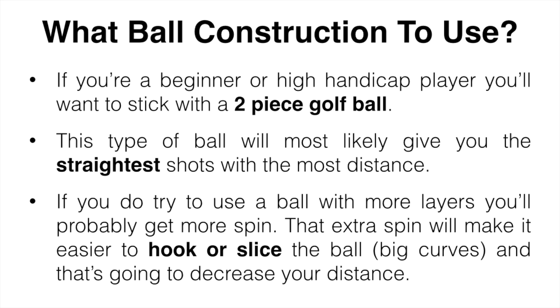If you try to use a ball with more layers, you're probably going to get more spin on your shots, and that extra spin is going to make it easier to hook or slice the ball — big curves in your shot — which will decrease your distance. I actually still use a two or three piece ball myself and I'm perfectly fine with the way they perform. When you become a better player you might want the extra spin, but right now it's definitely something you don't want.